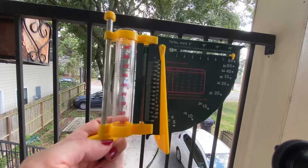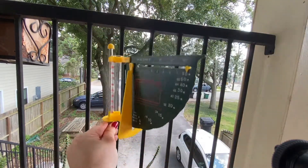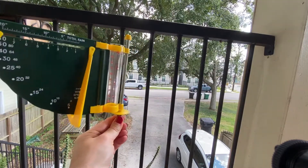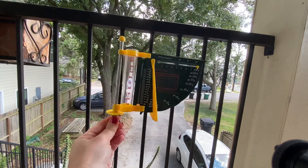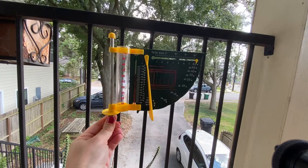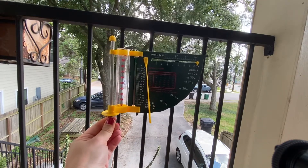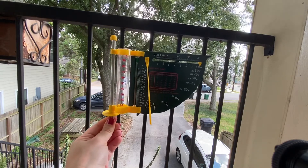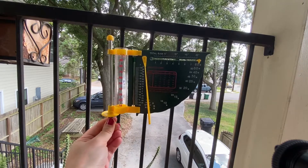The part down here is supposed to be attached to something straight. As the wind blows, this will also act as a weather vane and show you the direction the wind is blowing. I know you can hear and see the wind, but I'm on a covered balcony, so that is actually stopping some of the wind from getting up here.